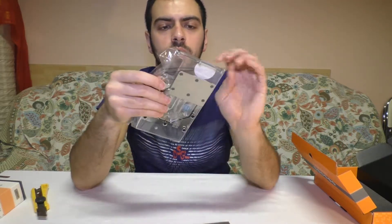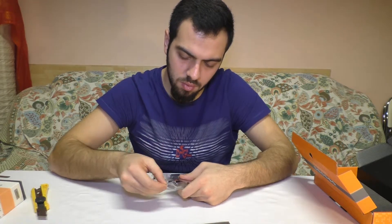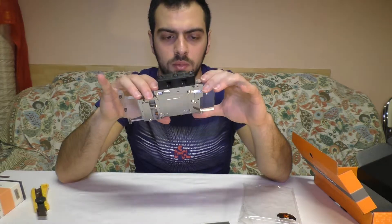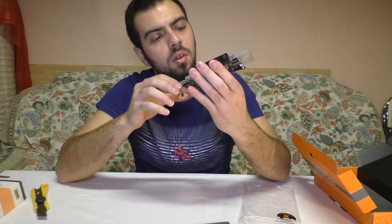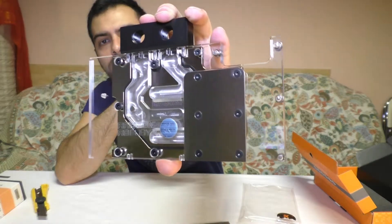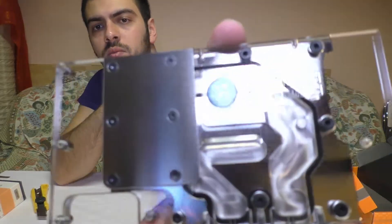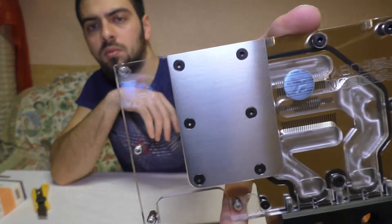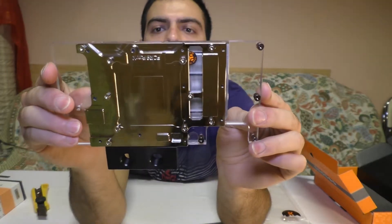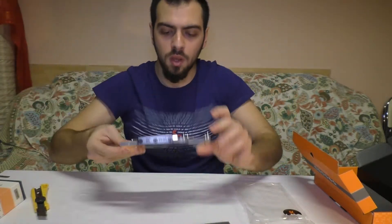The water block itself, in a plastic bag. This one is the nickel plexi — I guess it's called. Very cool looking. The back — very nice. I like it. I love it.